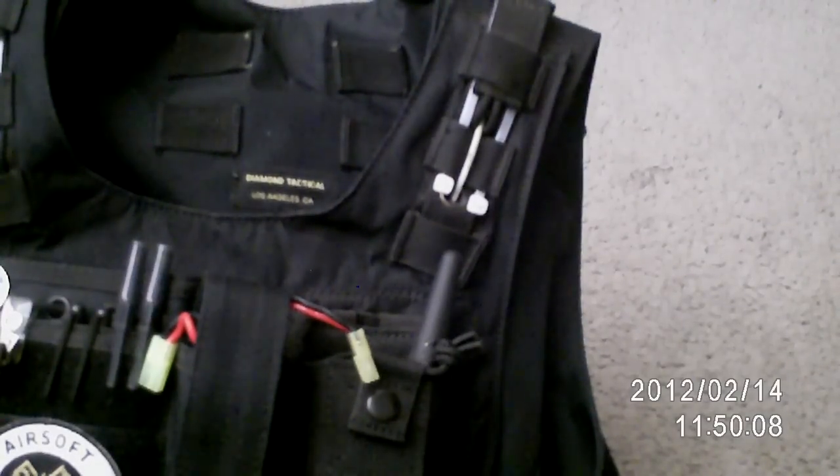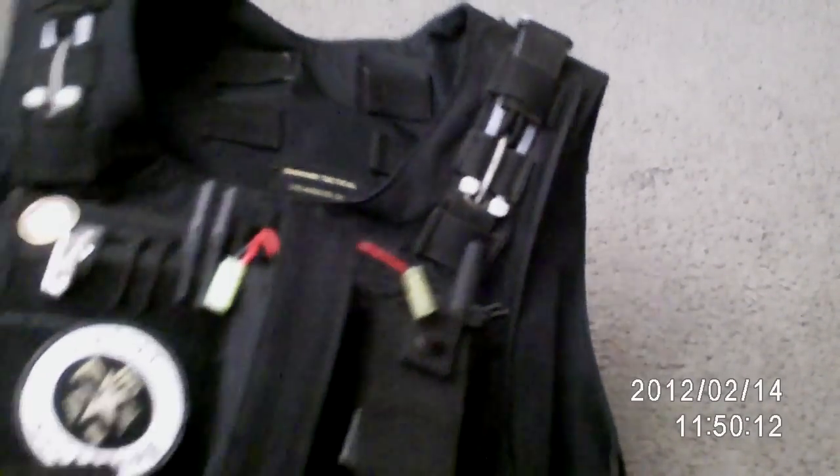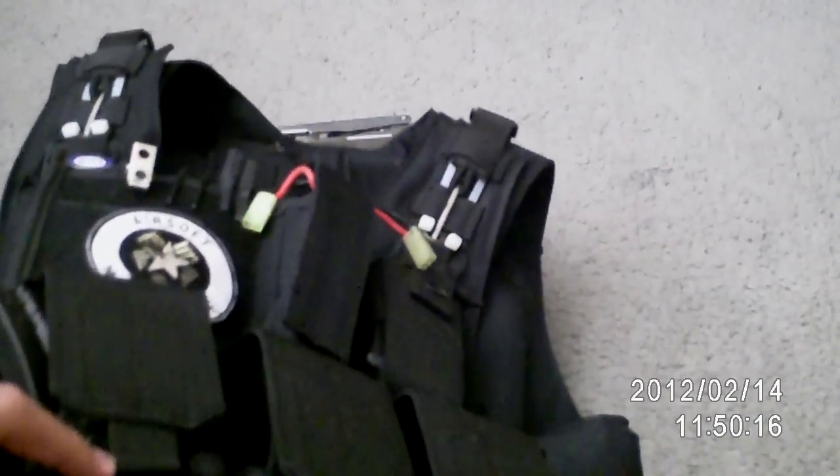Hey guys, I got a question about how to put back the rip cords on a diamond tackle vest. The first thing you need to do is that once you pull the rip cord, this will pop out.